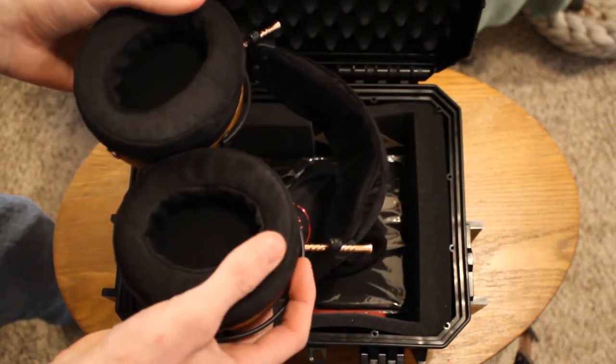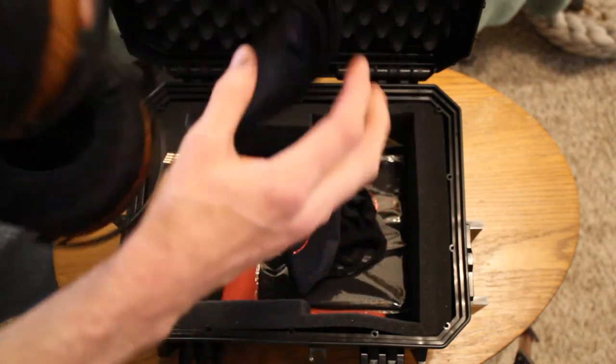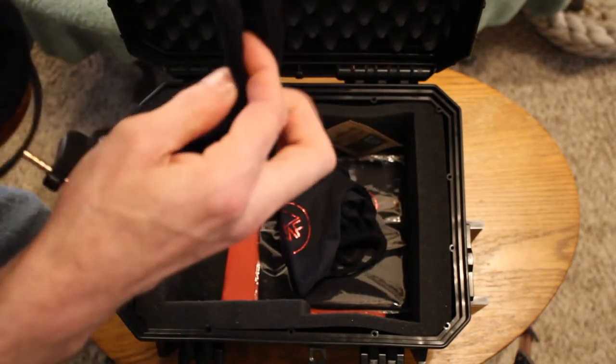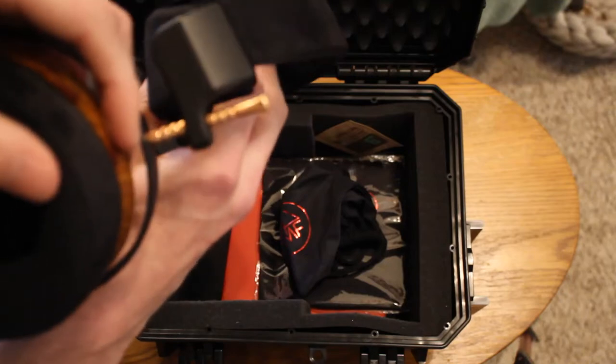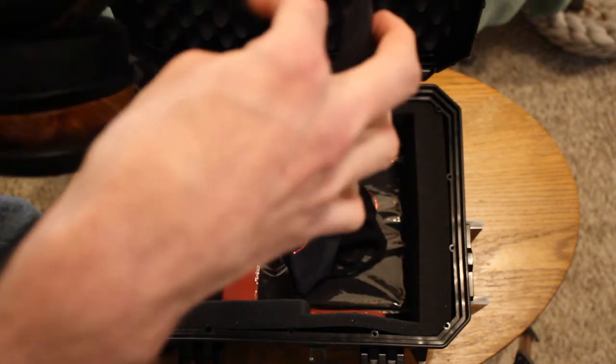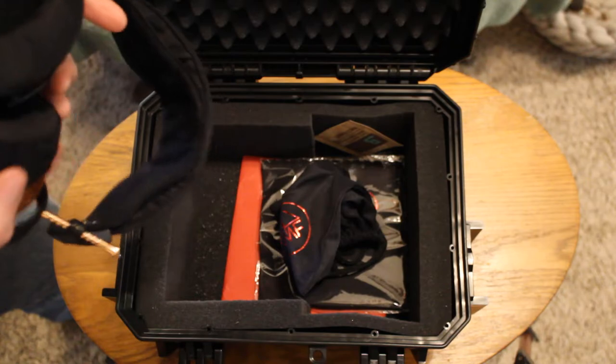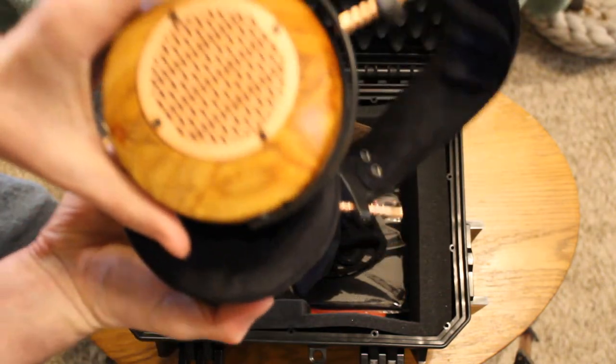Got the vegan suede perforated pads. It looks like the head strap basically touches the headband, although that will probably change if you adjust the height. They're gorgeous — I don't know if it's coming out in the camera at all. These are canary wood.